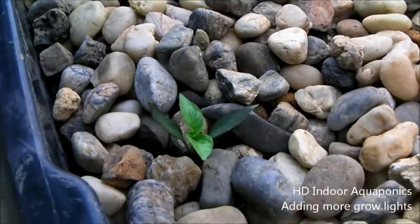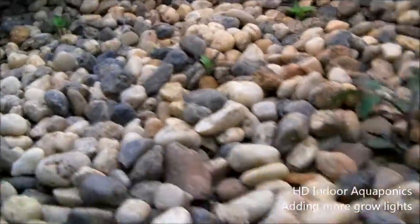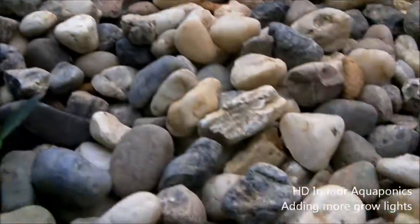And these are the pepper plants — bell pepper plants we have in here. Six bell pepper plants, and they're growing pretty well. Not too bad.